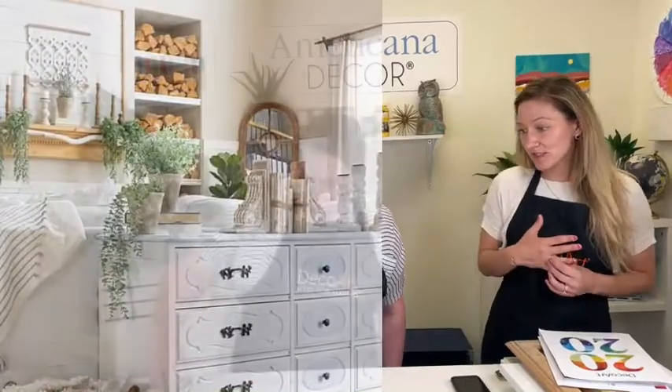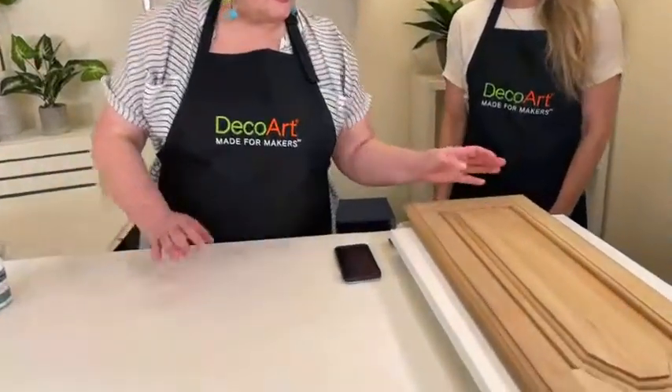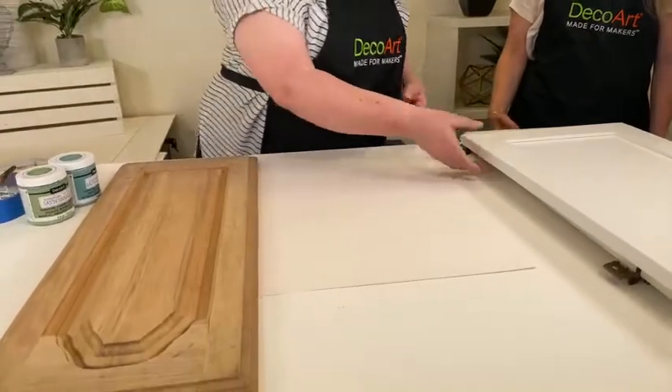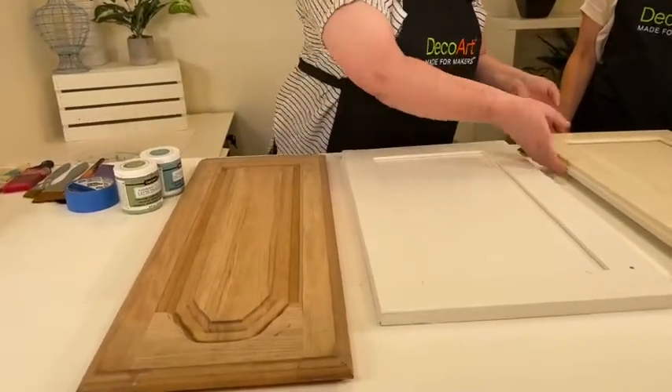Today we're talking about the Satin Enamels, and I'm going to let Crimson jump in and tell us what she's going to paint. First, I'm going to show you some furniture, but first I'm going to brush out the Satin Enamels on different types of cabinet doors we found, just to show you all the different surfaces and how it can be applied.